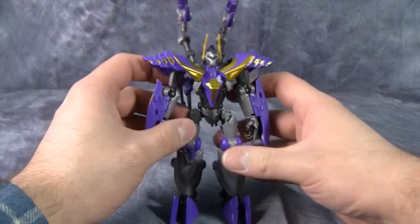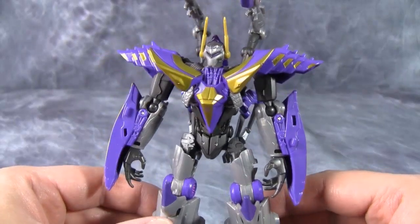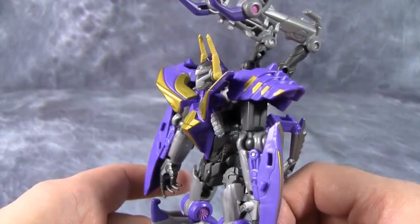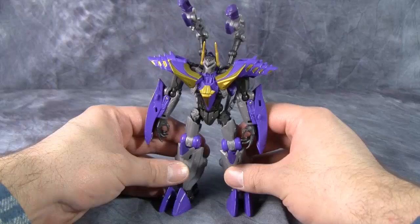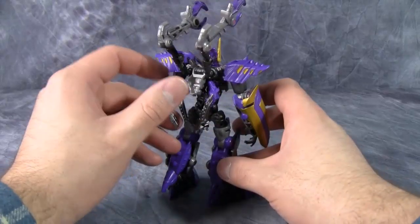It really is pretty awesome. The overall look of the robot mode is quite nice with the Decepticon purple and the gold — just really, really nice — and I really like the kind of mask look to the head. I think that's a very nice touch and a good design decision. The posability of the figure is nice and it just is an interesting robot mode.